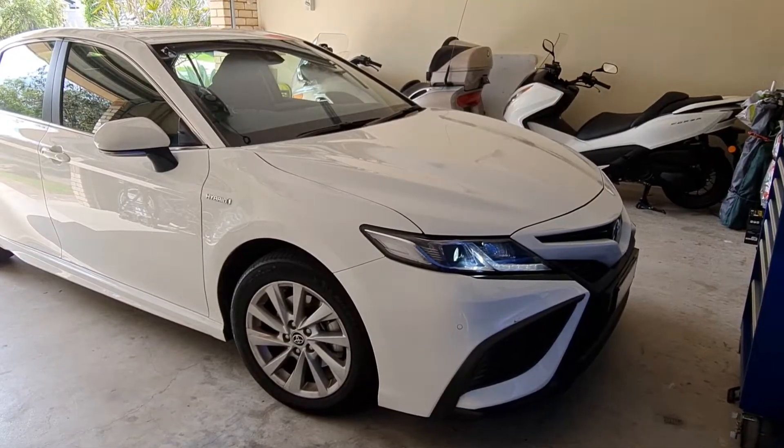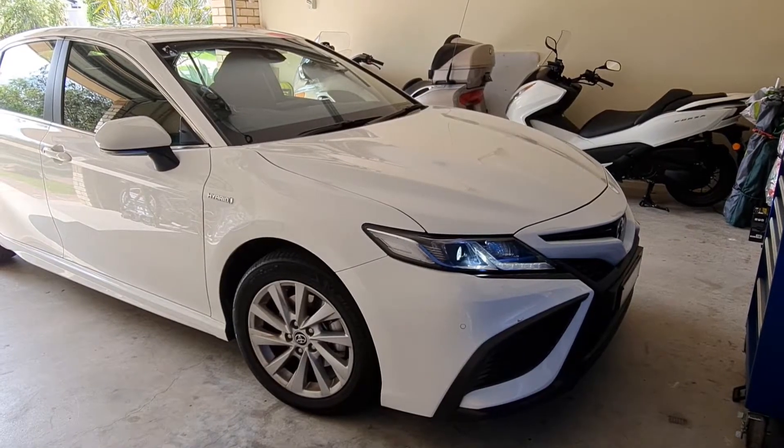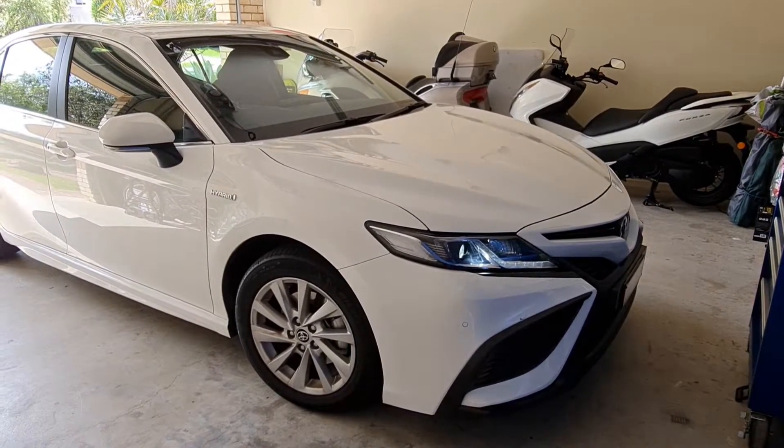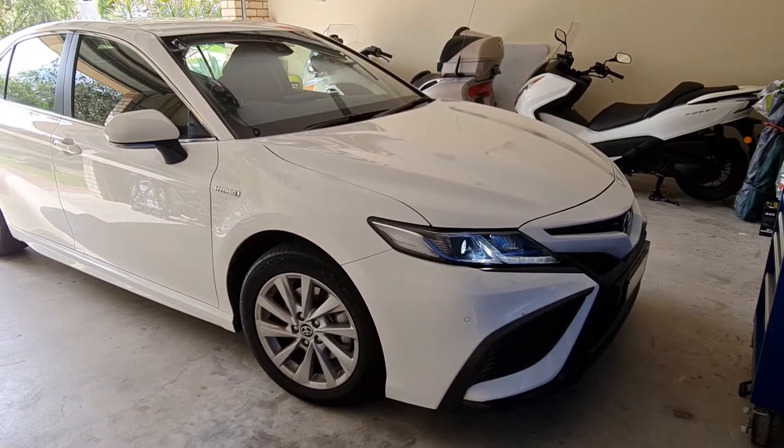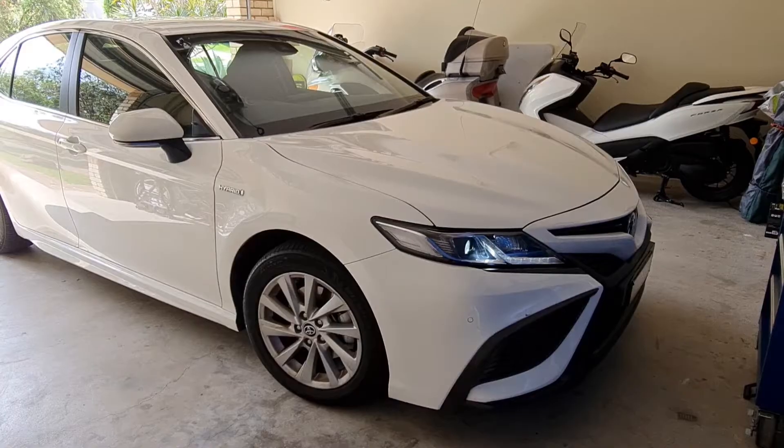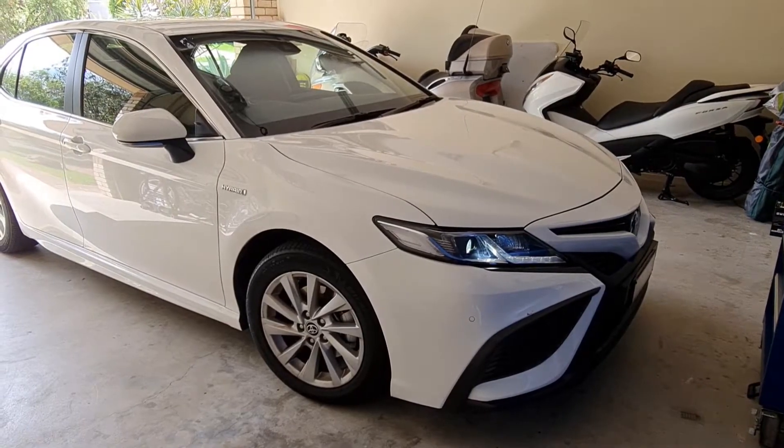Hey guys, my name is Max and I'm back again with another video. Today I'm going to show you how to clean the filter for the hybrid battery for a Camry — it's a 2021 Camry hybrid. So let's get started.